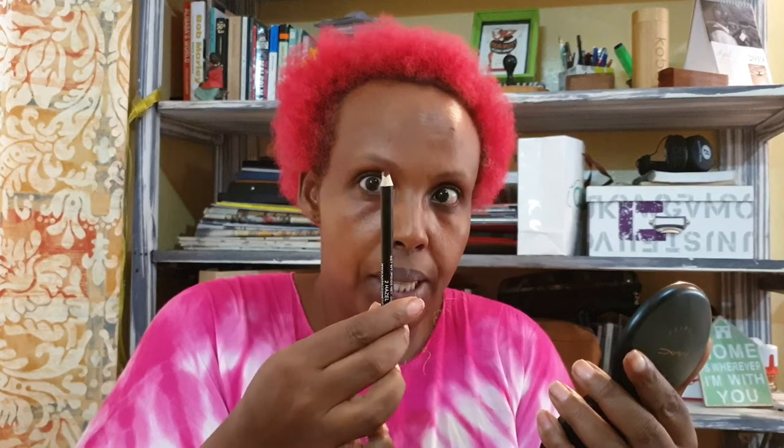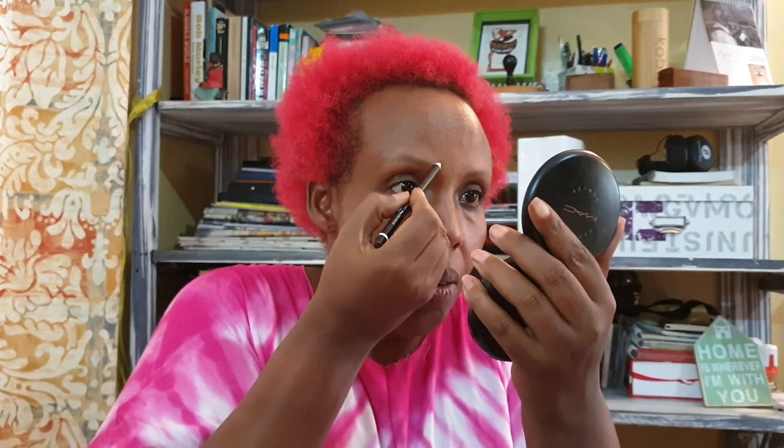I always use a rosehip oil. And I start with my eyebrows — you can see I don't have eyebrows — but I'm starting with my eyebrows and my eyebrow pencil. It's already sharpened very well. This is what I do: I always start from there.